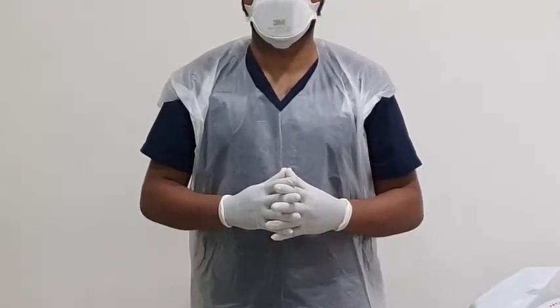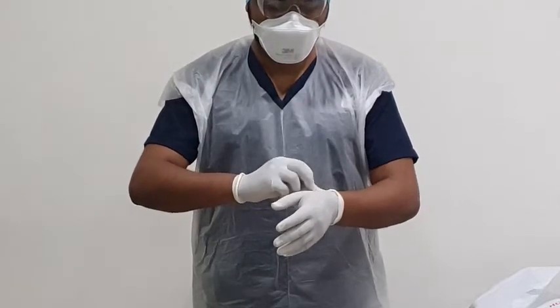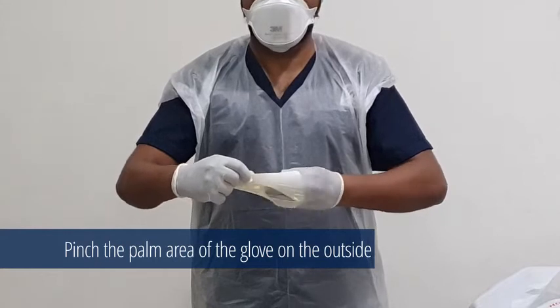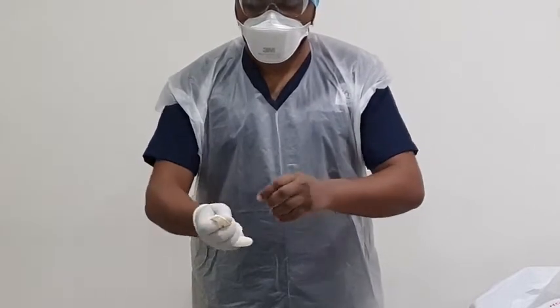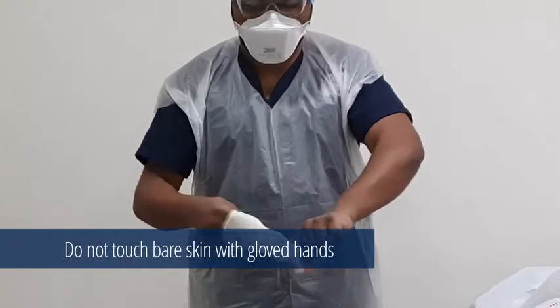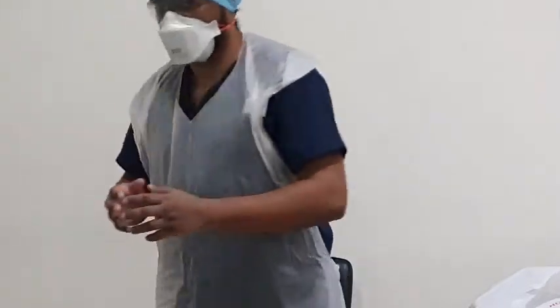Using a gloved hand, grasp the palm area of the other gloved hand and peel off the first glove. Hold the removed glove in the gloved hand. After removing the first glove, slide the fingers under the second gloved hand and peel off the second glove over the first glove. Discard the gloves in a waste container.